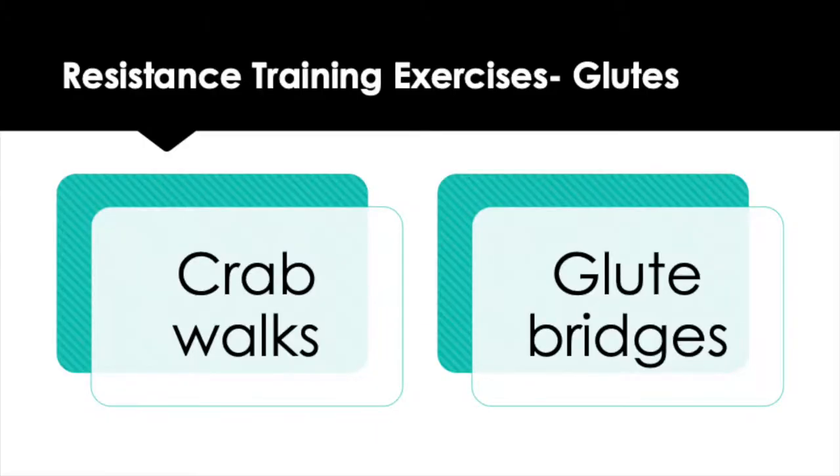Glutes were another muscle group prescribed in the prehabilitation program. Strong glutes are important for proper pelvic alignment, propulsion during running, and single limb support. Strong glutes also help to support the lower back during lifting motions, landing mechanics, and preventing knee injuries during loading movements. The glute exercises performed were crab walks, which target the glute medius muscles and help with hip stability, and glute bridges, which target the larger gluteus maximus muscle.